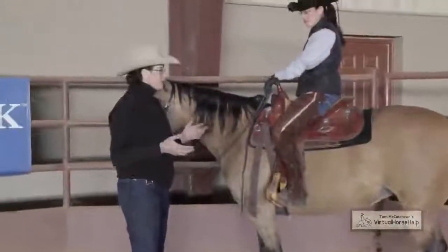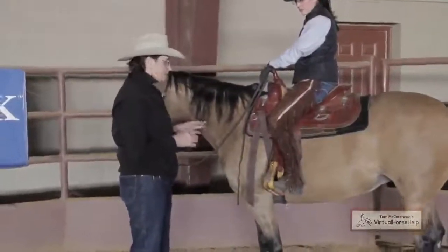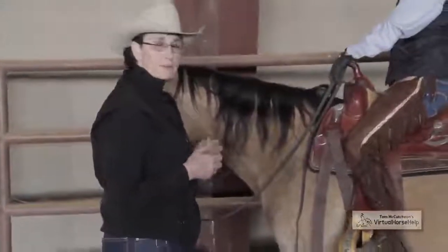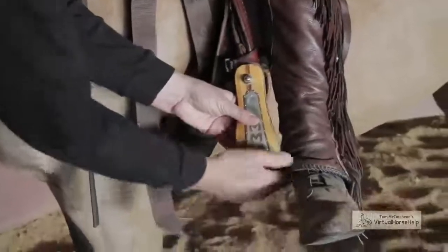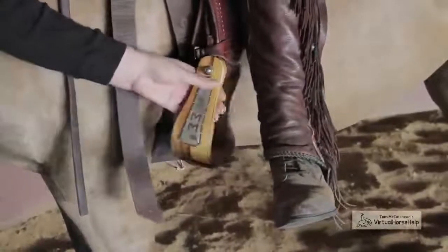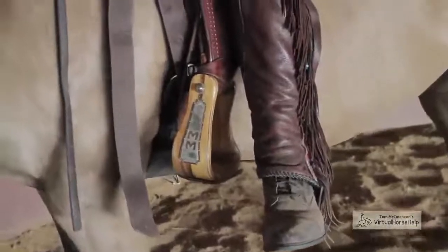Now Bridget has mounted her horse. What we're going to do is check and make sure that our stirrup length was accurate from our ground measurement. I'll have Bridget take her leg out and drop it straight down, and what I like is for the bottom of the stirrup to hit just about where her ankle is, and then we'll put it back in.